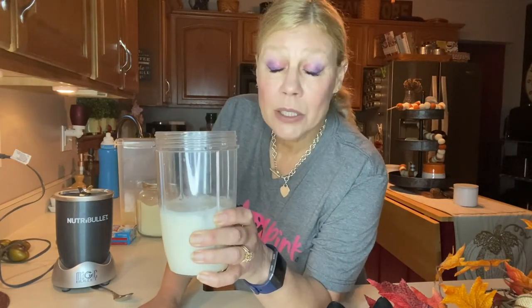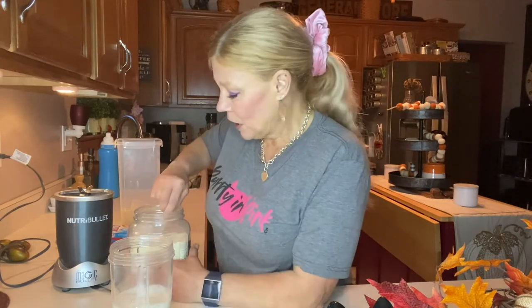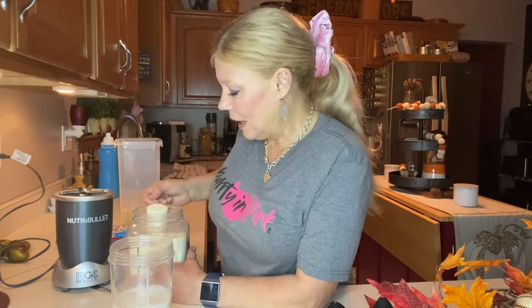First thing I'm going to do is get this spoon out — y'all know I never have everything out ready. I have a NutriBullet; you can use any type of blender. I've placed about eight ounces of unsweetened vanilla almond milk in, and four ice cubes — that's just how I like it. You could also freeze your almond milk if you want more of that flavor and less water.